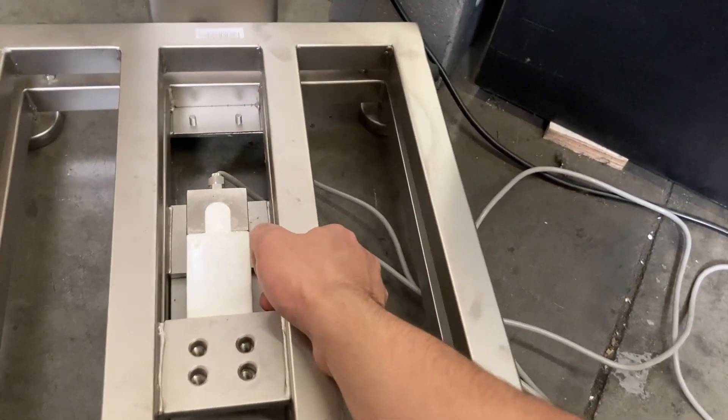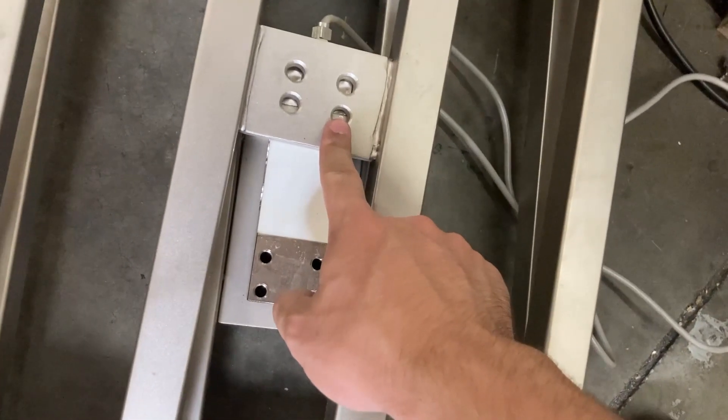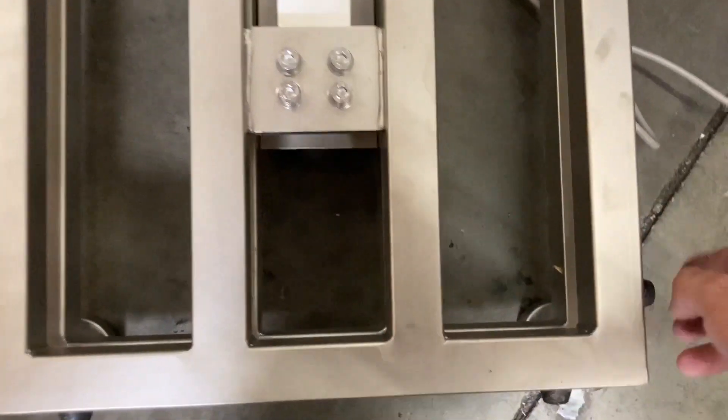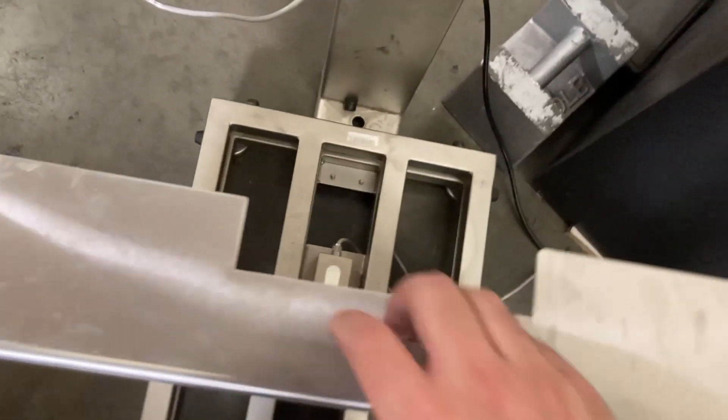There will be a little extra cable, but that's fine. Put your cover on — there's only one way it should go. Make sure it's leveled. If you flip it the wrong way, the holes won't match up. Make sure the frame is oriented correctly; you'll know when it fits properly. Line up all the holes, put all your screws in, then put the pan back on.